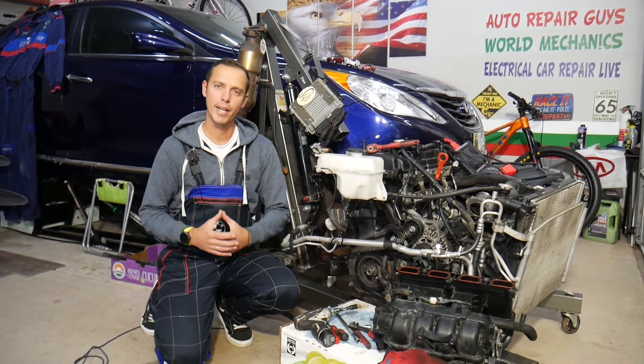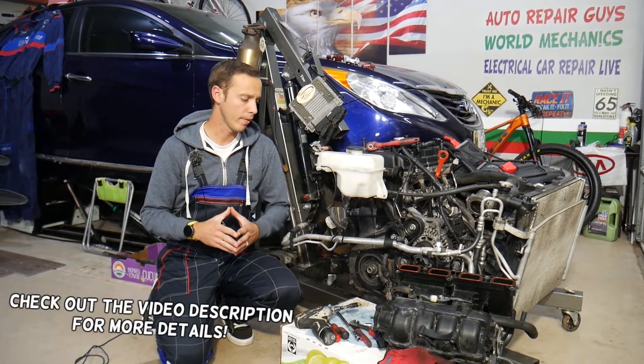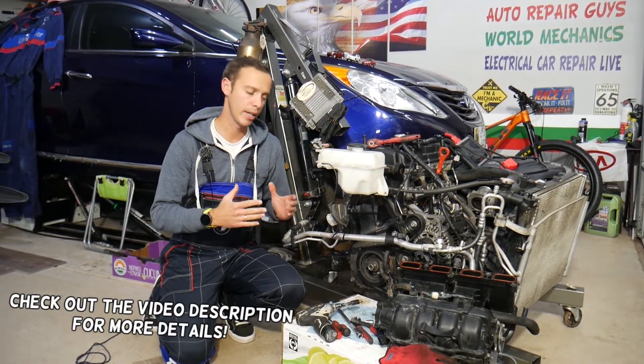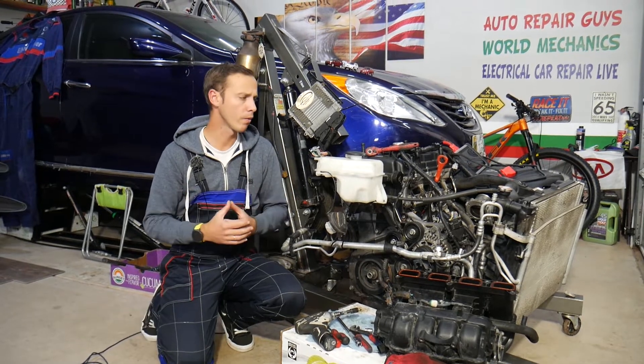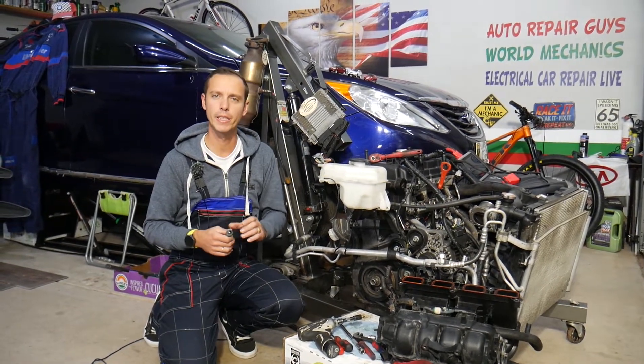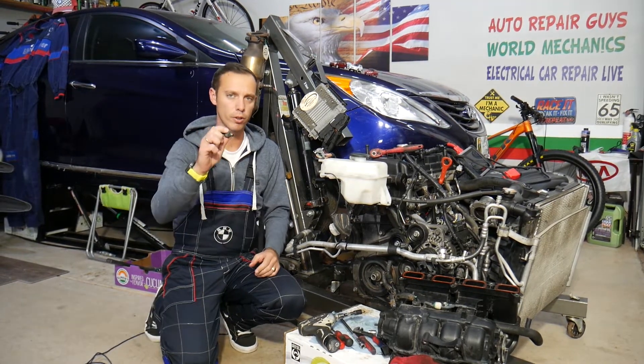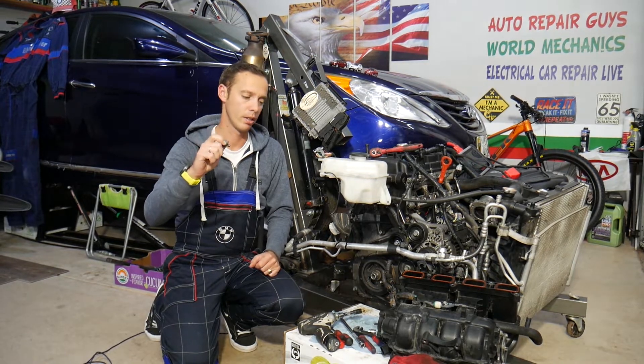Hey guys, welcome back to Auto Repair Guys. Thank you for watching and subscribing to the channel. Today will be a super helpful video for any of you having a Hyundai Sonata — could be any year, any engine. If you have a check engine light on with a code such as P0520, P0521, P0522, or P0523, stay with us. We'll explain what can cause that, and in some cases you may not need to buy any parts at all.